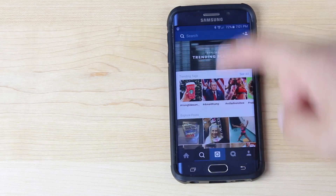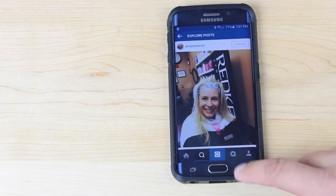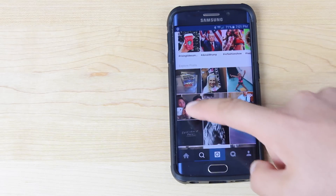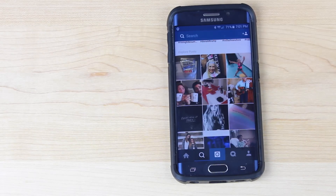If we go into the search tab here, normally you'd have to click on the picture to load it and then click the back button to go back to the previous screen. With this new peek feature, you can just simply press and hold the image. As long as you're touching the screen, you'll be able to see the full size image. When you let go, it'll bring you back to the previous screen.